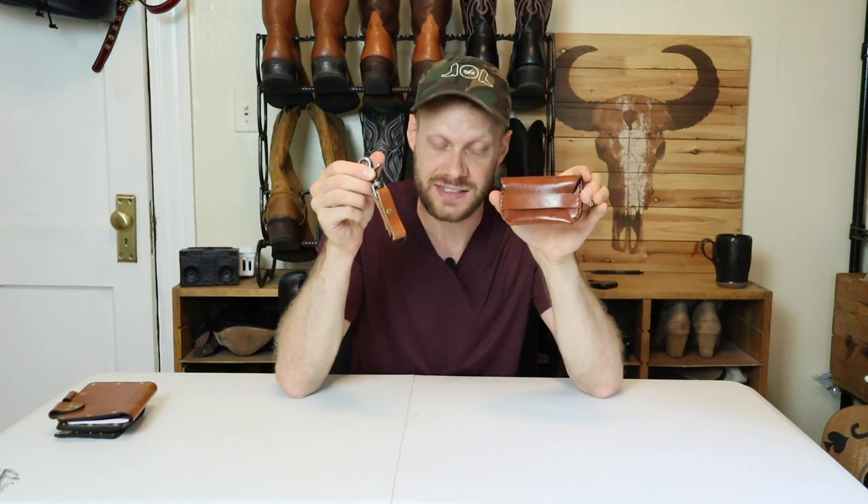I have a giveaway going on right now for Hondo Boots, and if you want to enter to win these two items, I'll be announcing the winner on the Hondo Boots Boots and Ballads live stream at the end of the month. Enter to win at the link in the description — that link will also enter you to win a pair of Hondo Boots. Check out that video above, and now let's talk to Spencer of Broken Axe Leather Company.